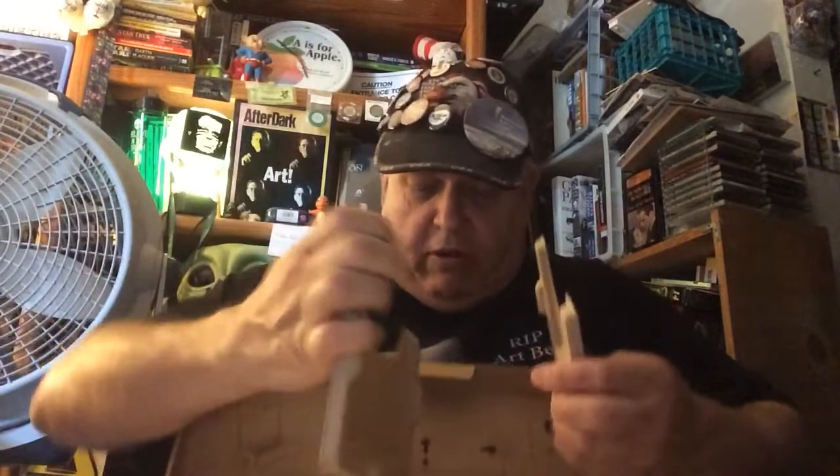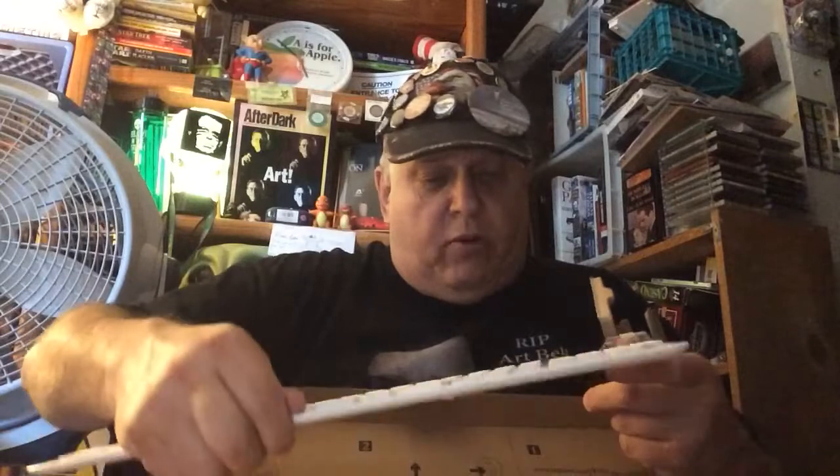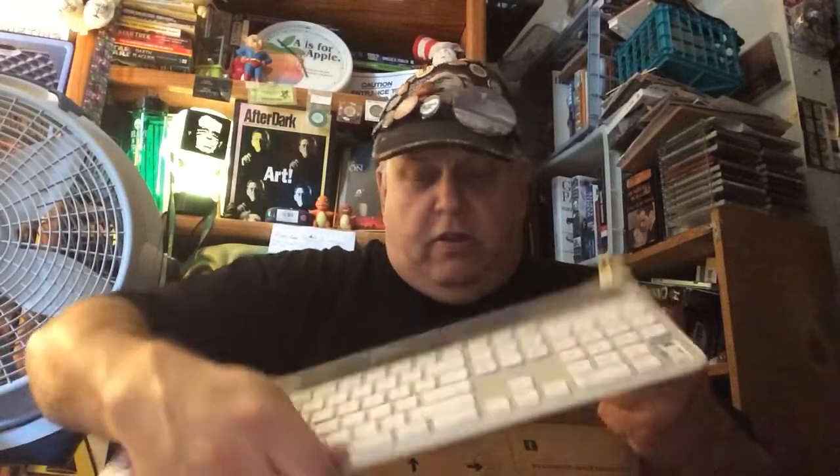What's inside? We have the instruction manual, the cardboard that keeps it from moving around, and there's something rattling around in here. Here's the keyboard with the cover — this is about three inches smaller than the one I'm using, but this is a solar keyboard.